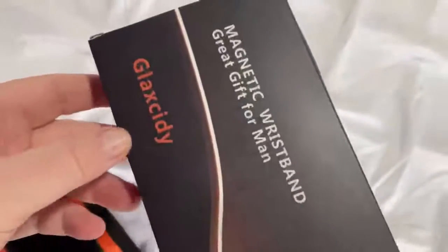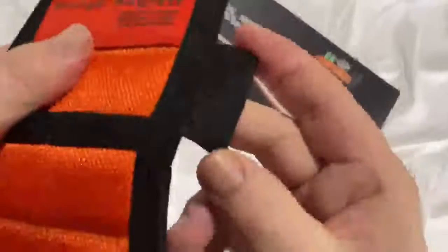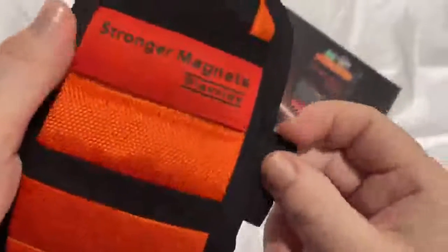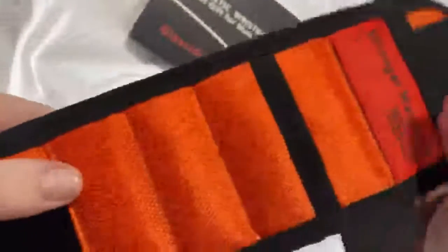I'm going to give you a video review of this magnetic wristband. I took it out of its packaging to make it quicker. It's got velcro ends so it just goes around your wrist, which makes it quick and easy to put on. It's got a section here to put your pencil in, to slide your pencil in, and you've got two pockets - one here and one further down. I'll write the two sizes of the pockets and the overall width of the wristband in the written review.